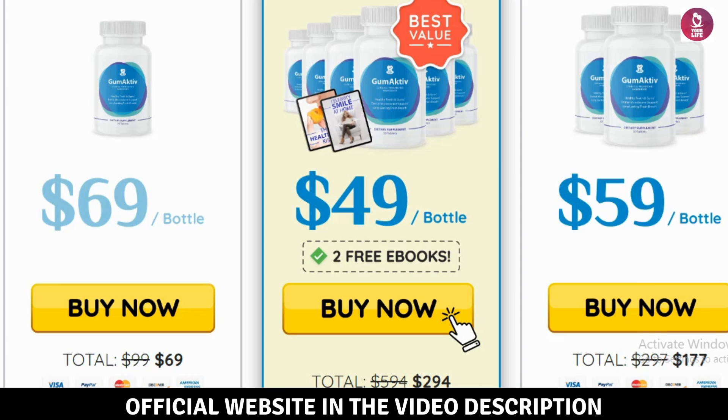Make sure to click the official link below to purchase safely. Don't forget to like this video and leave a comment sharing your thoughts or questions.